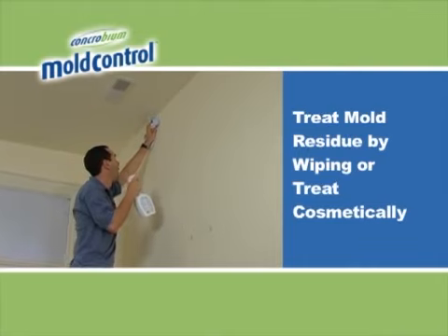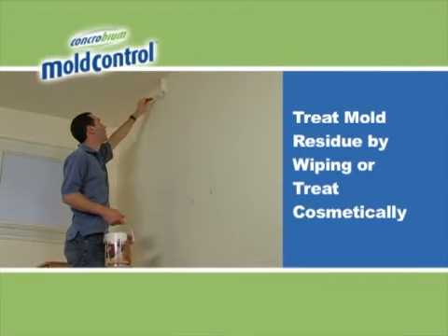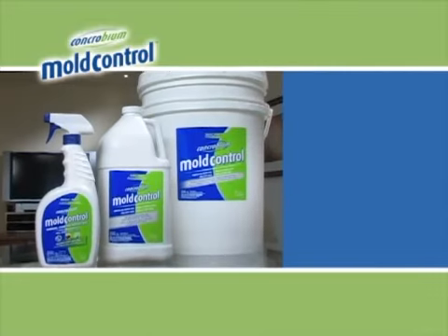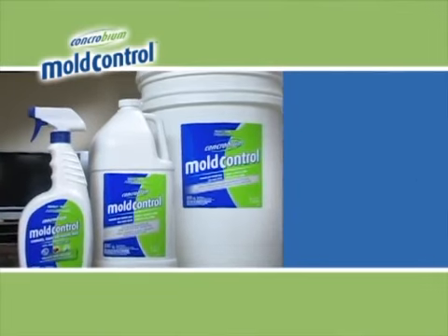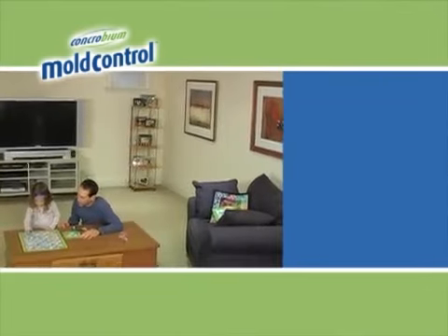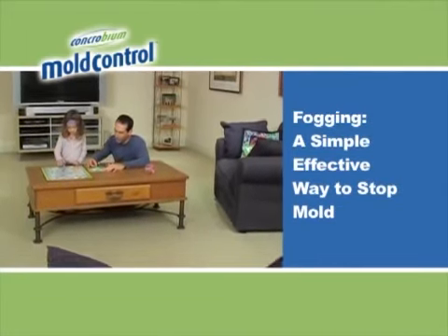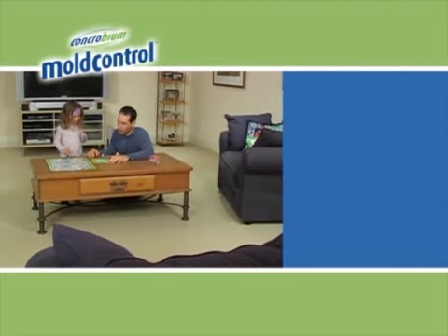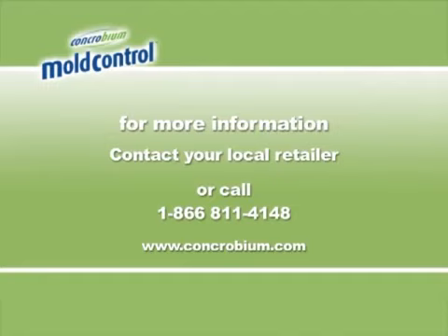Treat any remaining mold residue by wiping with a Concrobium dampened cloth. For tough mold stains, paint the surface or take other cosmetic steps as required. Concrobium Mold Control is a safe, effective way to eliminate and prevent mold with no harmful chemicals. Application with a fogging machine is a simple, effective way to stop mold and improve indoor air quality in your home or working environment. If you have any questions, contact your local retailer or call the manufacturer directly at 1-866-811-4148.